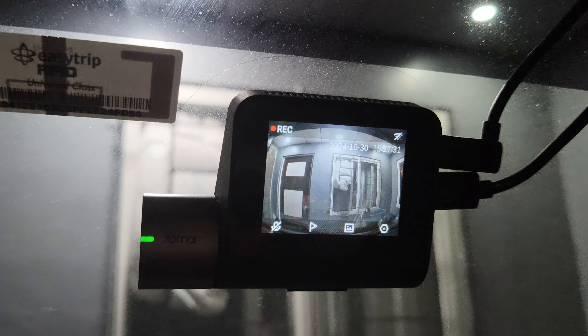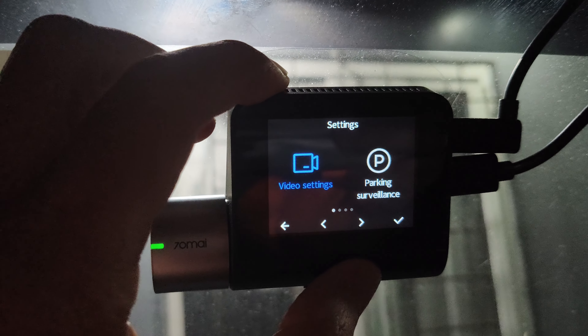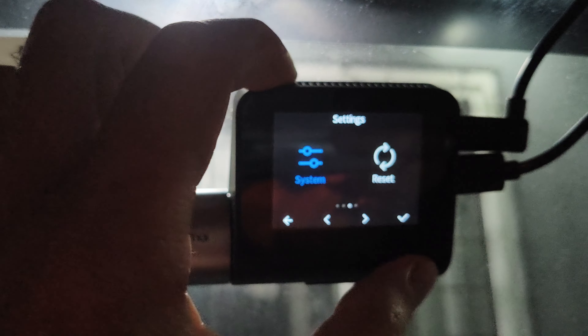So, should you buy one? 70Mai has a reputation for producing good-performing, quality-built, nice-looking, easy-to-use dash cams, and the A510 is no exception. So you may put it on your shortlist.